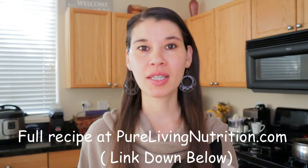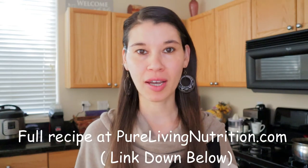Hi everyone, it's Julie. Welcome back. So today I'm going to show you guys a very healthy version of a baked bean recipe that I came up with. This one is naturally going to be low in fat because there's no pork in it, and of course it's vegan.